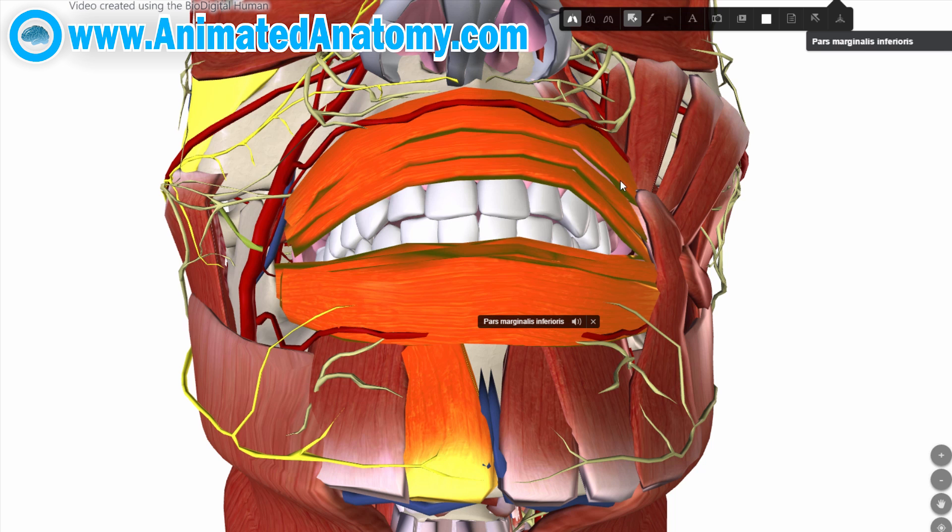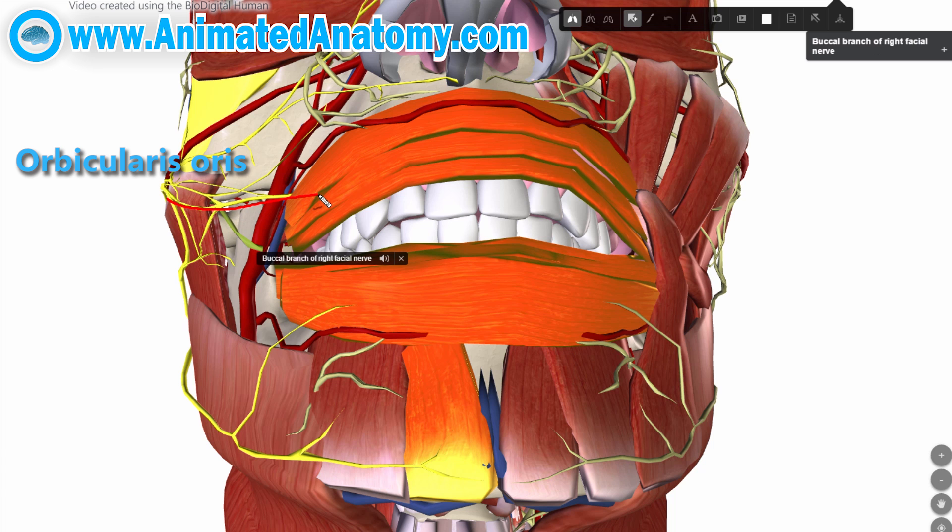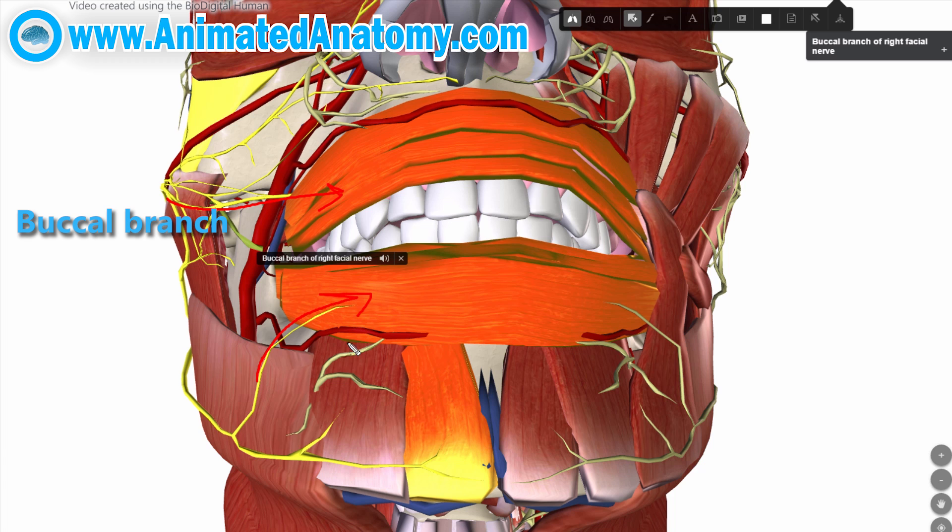They also have to use the orbicularis oris muscle, which is innervated by the buccal branch of the facial nerve, and partially by the mandibular branch of the facial nerve. Just because this expression reminds us of duck face, it doesn't mean that's the only function of this muscle — it is sometimes known as the kissing muscle, and it is also used for playing all brass instruments.